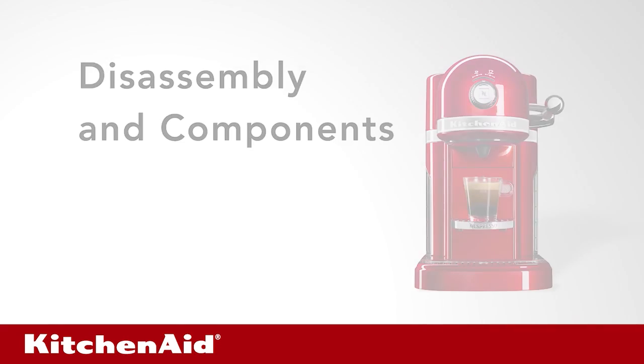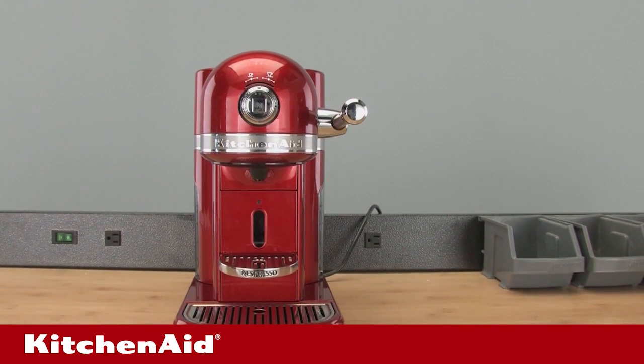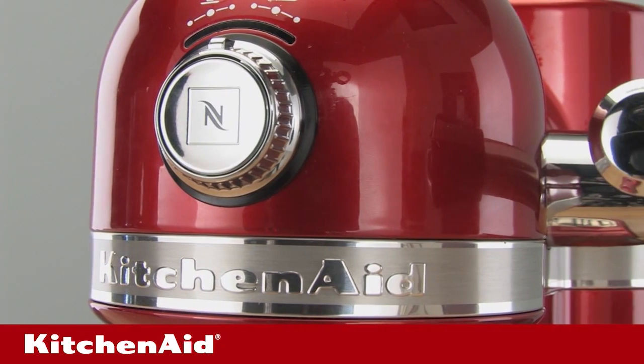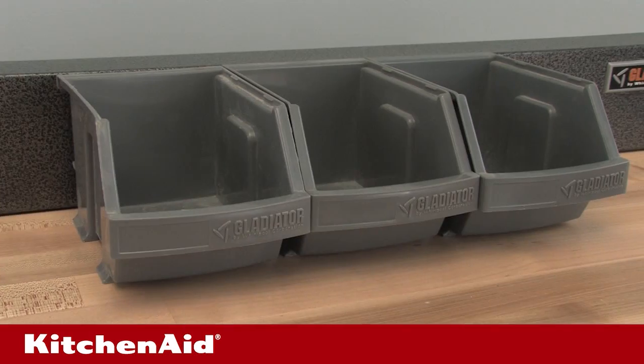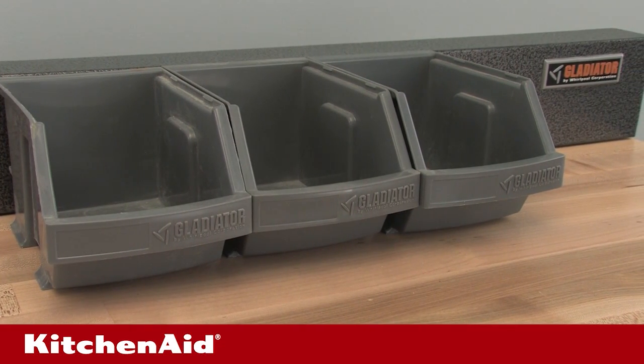Disassembly and components. It's time to learn how the KES0503 and 5KES0503 come apart. This will help you feel comfortable with the basic components so you'll be able to make almost any repair. As you start disassembly, have a small bin ready for screws and dedicate an area to organized components as they come out of the unit.